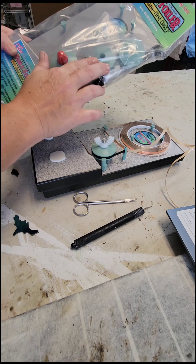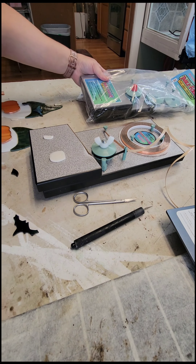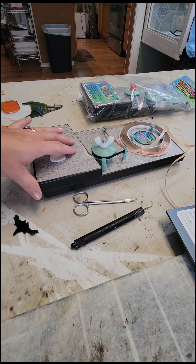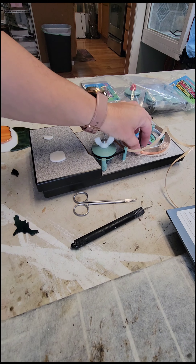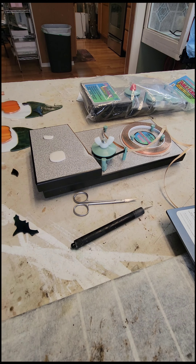It does come with a couple different size wheels for the different thicknesses of tapes and glass. I'm using EDCO copper foil — that's my favorite one. I also have a little quick tip about how to make this run a little bit smoother; it's on my website and I'll put the link for that in the description.